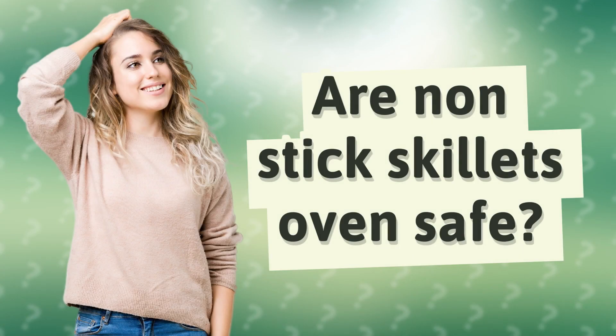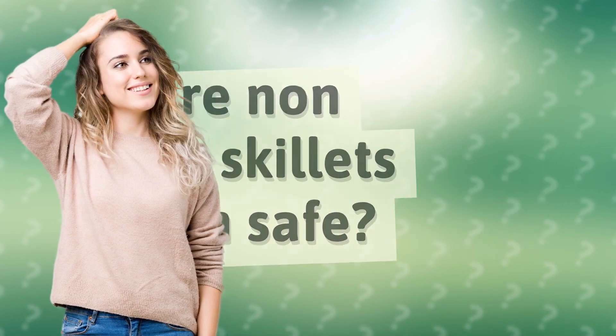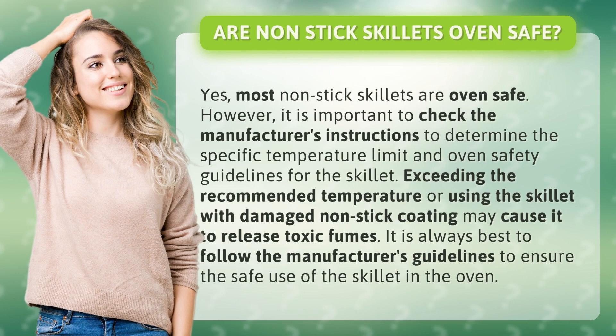Are non-stick skillets oven safe? Yes, most non-stick skillets are oven safe. However, it is important to check the manufacturer's instructions to determine the specific temperature limit and oven safety guidelines for the skillet.